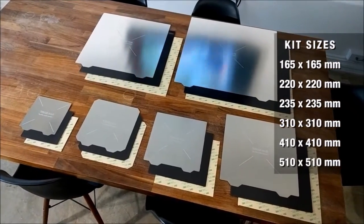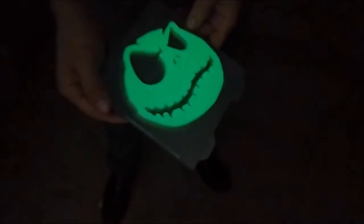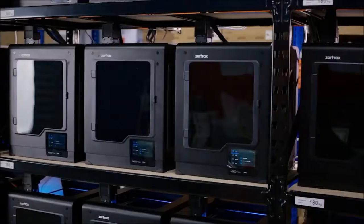Our kits are available in a variety of 6 sizes to fit many different printers. Wham Bam makes printing simple and fun for the newbie, and productive and fast for the print farm.